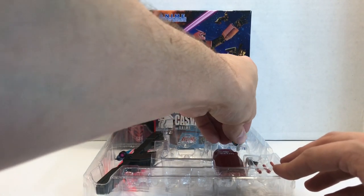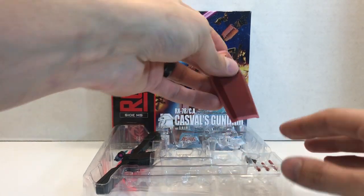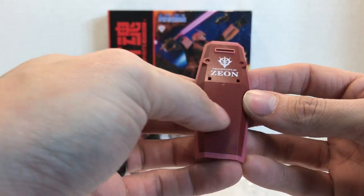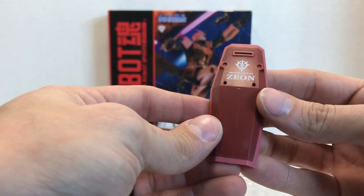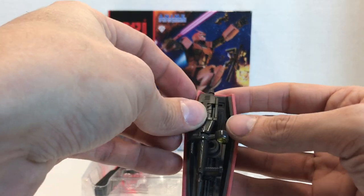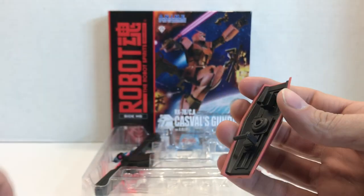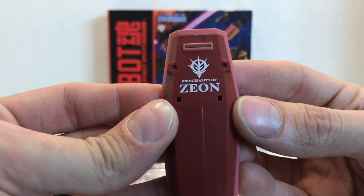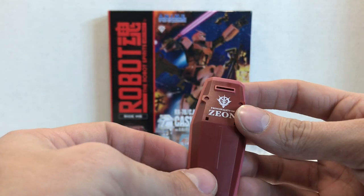You do get the storage piece that attaches to the back of the Gundam, and you get the shield — which is really cool. Of course it doesn't feature the big cross on the front of it; this looks more like the GM Kai's shield. It features the beam rifle storage piece so you can attach the beam rifle to it. You also get an arm connector. This one actually says Principality of Zeon on the front of it, which is really cool, and of course it's in Casval's Gundam colors.